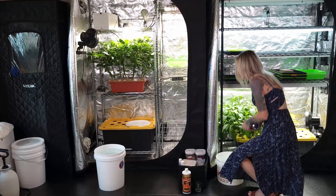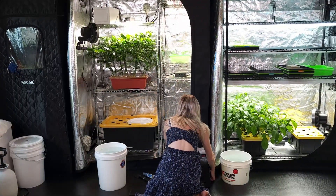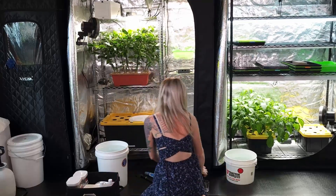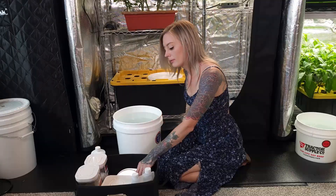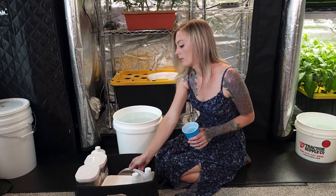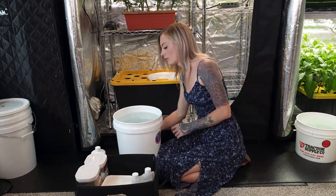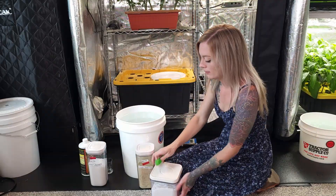Now let's get ready to mix Master Blend 418-38 in the 5-gallon bucket for our hydroponic systems. This fertilizer mixture is better suited for mature crops and does great for leafy greens as well as flowering crops like our peppers. You will need a measuring scale and a cup for this.